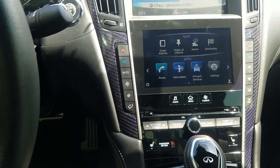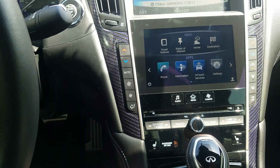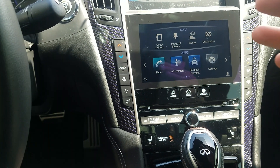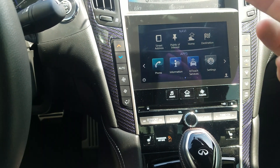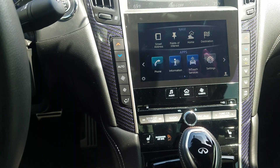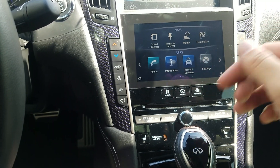I've got a 2017 Infinity Q60 and I'm going to show you how to reset the maintenance reminders. Some vehicles have two reminders you have to reset, some only have one. This particular vehicle only has one, and I'll show you how to do the harder one right now.